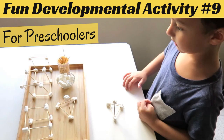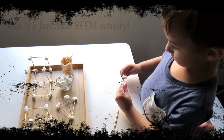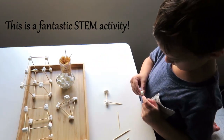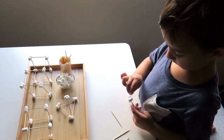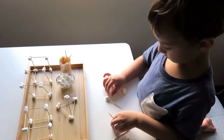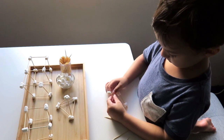Hi everyone! My son will be using marshmallows and toothpicks to build a triangular base pyramid, a cube and a rectangular prism. My son is only three and a half, so just to keep it challenging but not too difficult, I have made samples so he can see how each are done. This means he can see how many marshmallows and toothpicks he needs for each structure and he can also see what they're supposed to look like in a three-dimensional space.